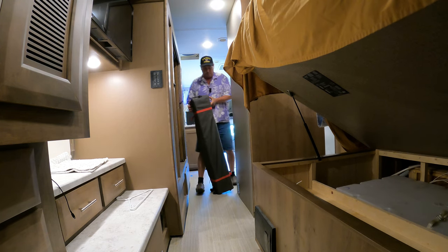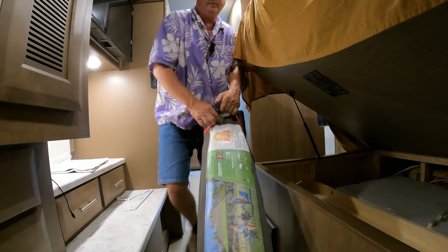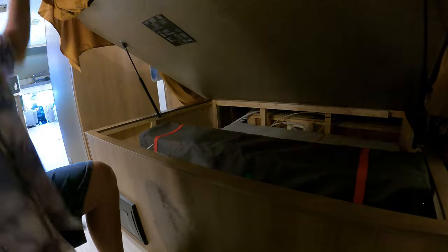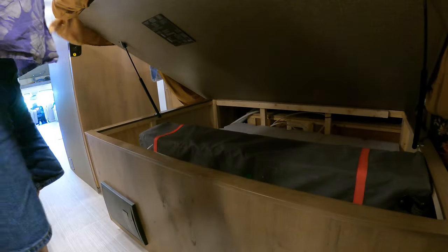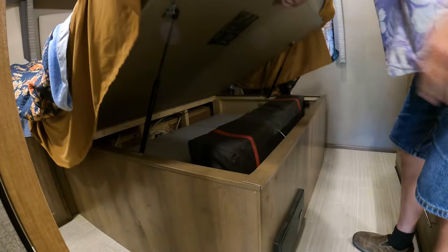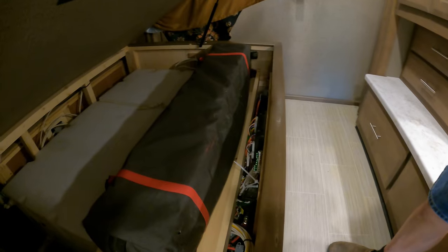If I measured right, there should be just enough room for the package. So now we have usable storage in a previously useless place. On to number two.